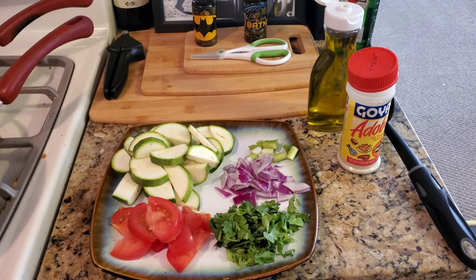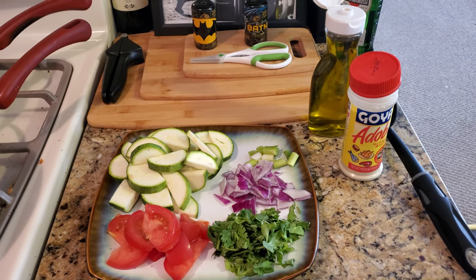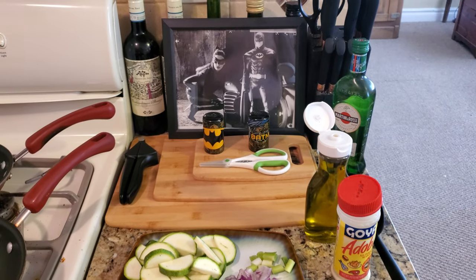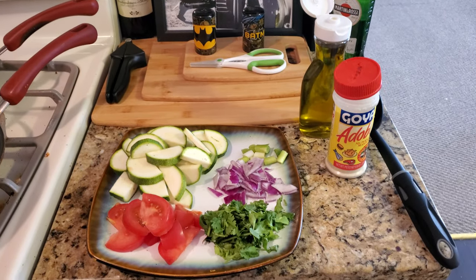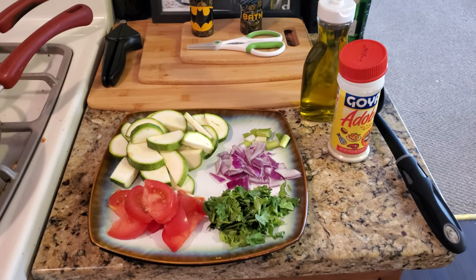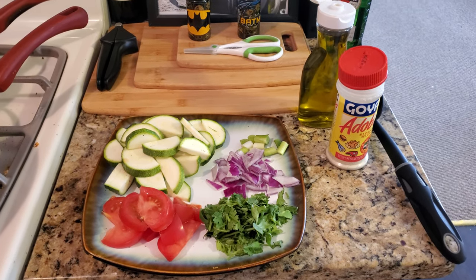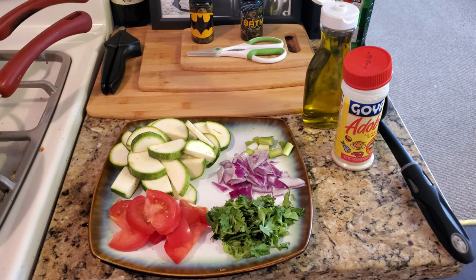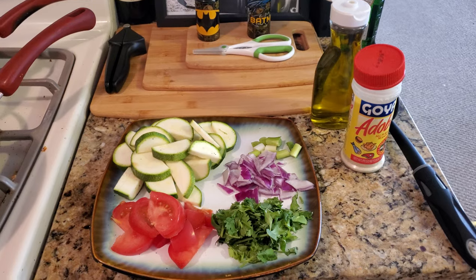Yo yo, Dan Soy, amateur cook, aka Batman in the kitchen. Welcome to the Food Zone, where we take this journey together and learn recipes as one. This is quick recipe five: a healthy vegetable fry in olive oil. This pandemic is affecting all of us, so it's good to eat healthy.